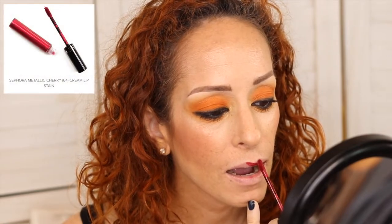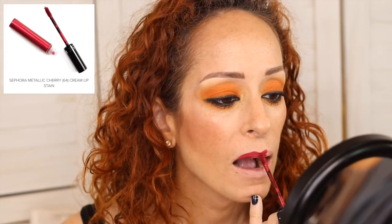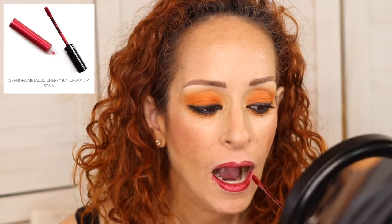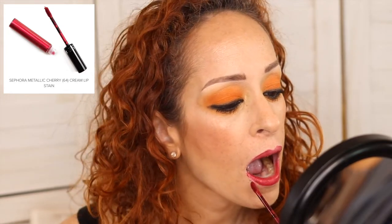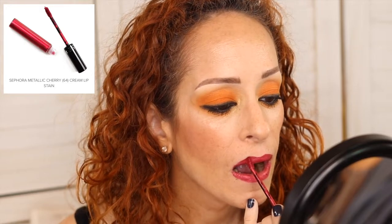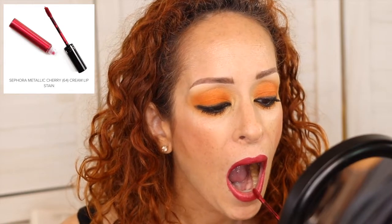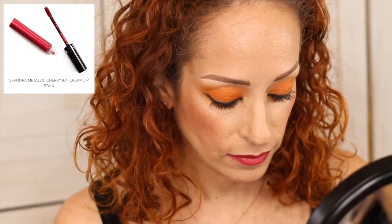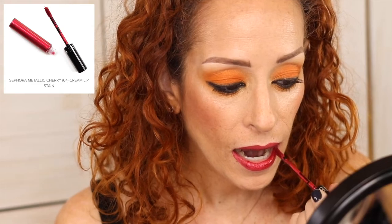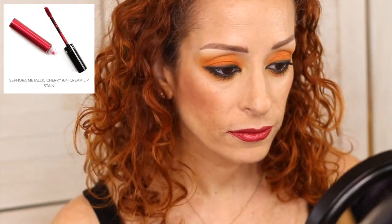We're going to use a very intense Sephora metallic cherry cream lip stain — I'm not sure this is still in production, but it's a great color. I thought the metallic on the spiral on the eyes would pair nicely with the metallic of the lip stain. I love using these lip stains — at the price point the quality is spectacular. I have very uneven lips so I'm really taking my time, and I love the way that orange eyeshadow pairs with the red lip.